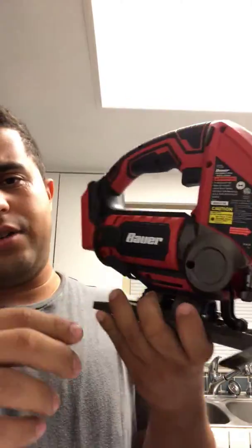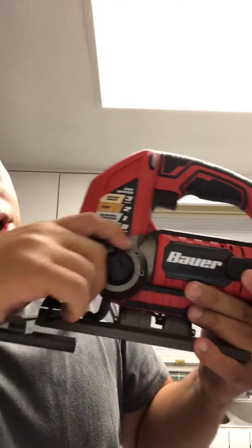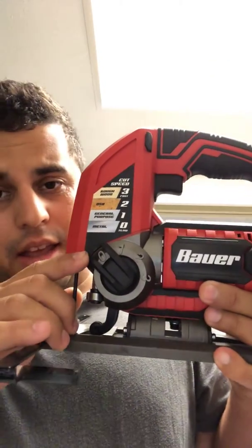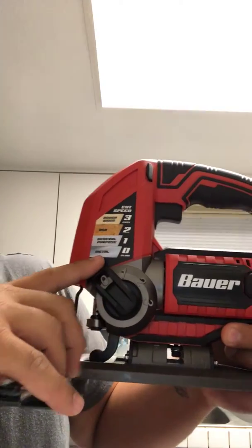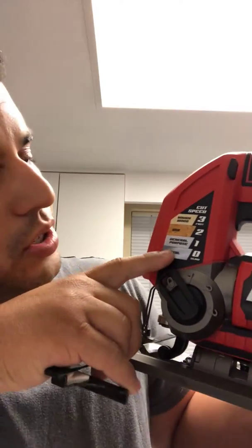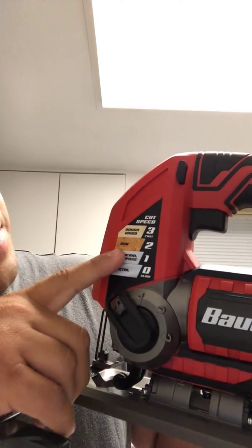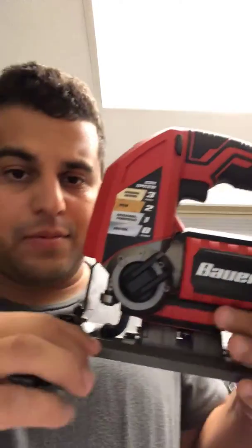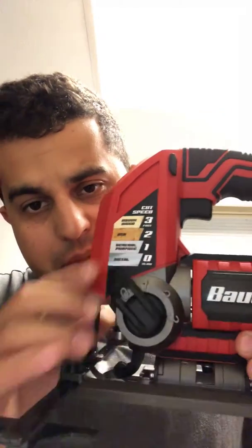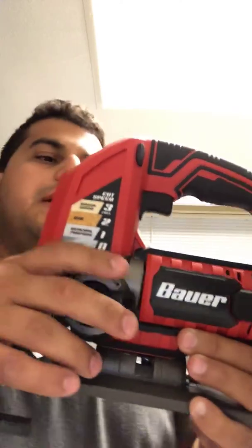So this is how it came out of the box. A couple of nice features here — you have an adjustable speed dial. Zero is slow, for cutting metal, which is nice. Number one is general purpose. Number two is OSB. Number three is rough wood. So you've got different speeds here, which is really nice.